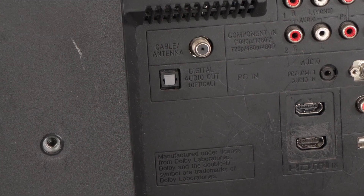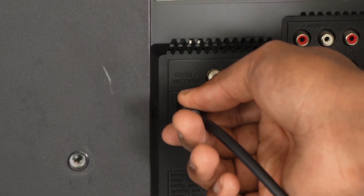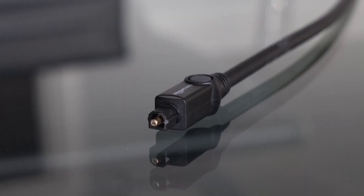You'll know it can be used for audio if it says something like 'Audio Out Optical.' From there, just take an optical cable and plug one end into the optical output on your TV. After you do that, the other end of your optical cable will light up red, letting you know that the signal is coming out of your TV.